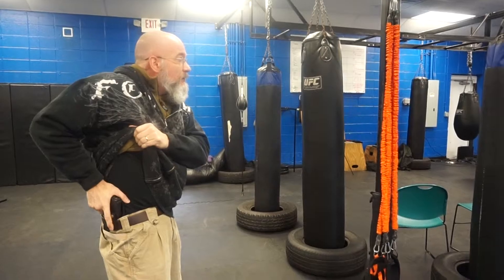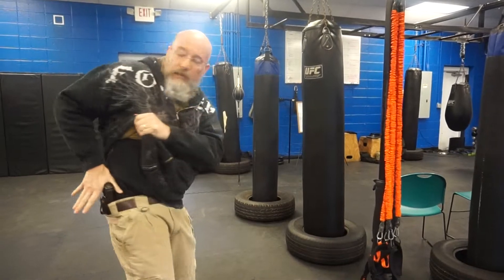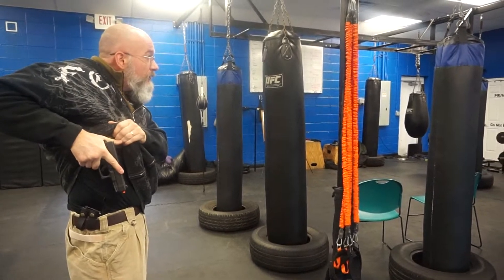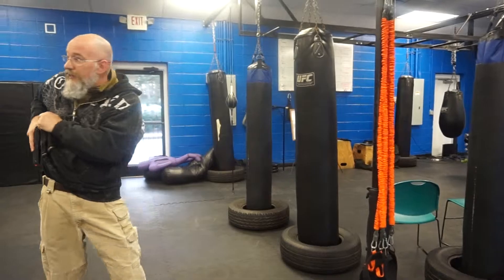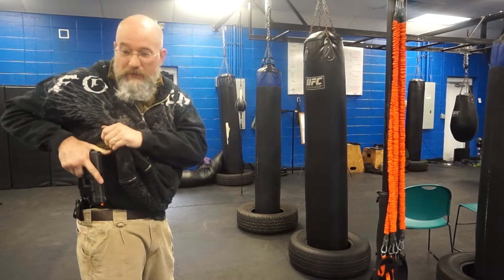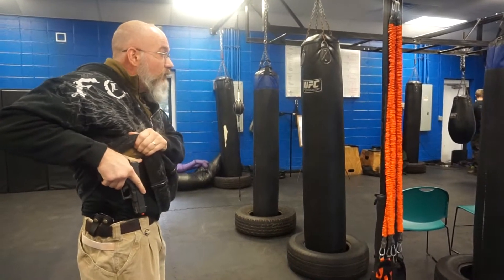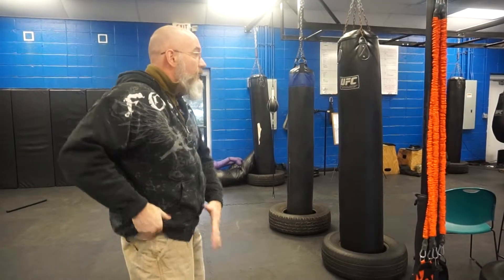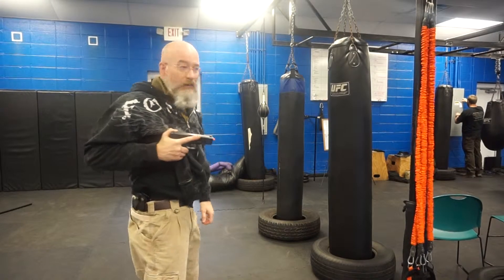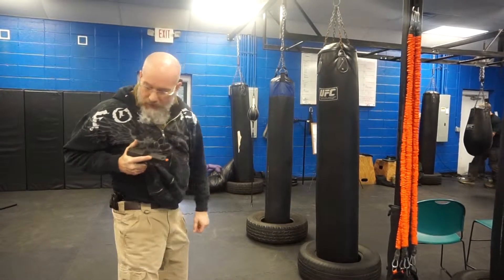I prefer a two-handed rip method to get it way up out of the way, although that's not the only technique. Find out what works best for you. Two-handed rip is my deal. Establish a firm one-handed grip — ideally, I want to get the web of my thumb at the top strap of that pistol. Trigger finger is high on the side of the frame, as high away from that trigger as I can possibly get it. I like to index on the chamber. That's step one.